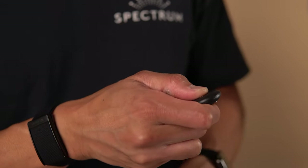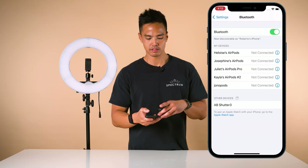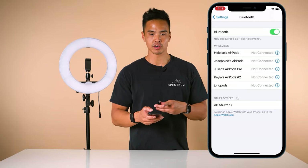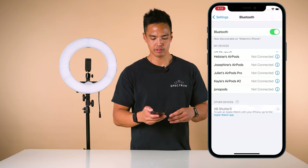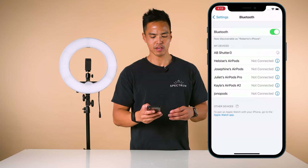Hold the button to put it into pairing mode. Under your Bluetooth settings, the AB Shutter 3 should show up. Press that to connect and then press pair.